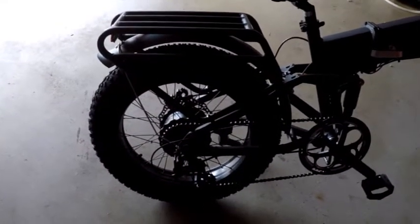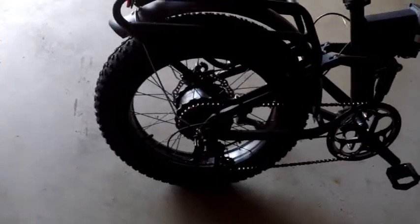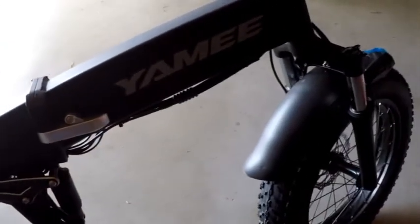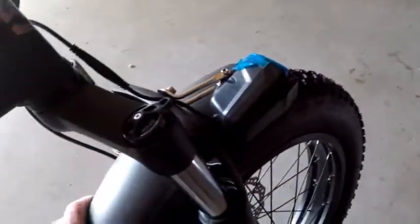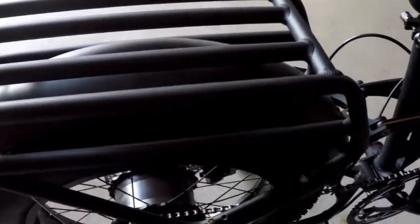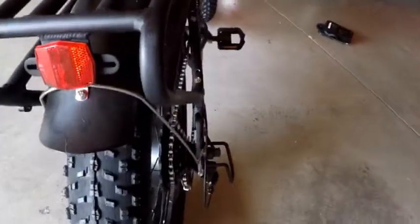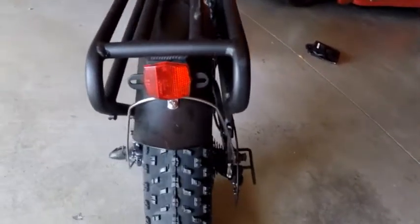Excuse my southern slang — French whatever. But everything looks good. I don't see any scratches — I was really worried about that. Fender needs to be tightened; I guess that's tightened with the light. That's loose, but not a big deal. This back fender — they are plastic. Again, not a big deal. Just a reflector for a real light. I thought it had a tail light, I guess not — just a reflector for the back.